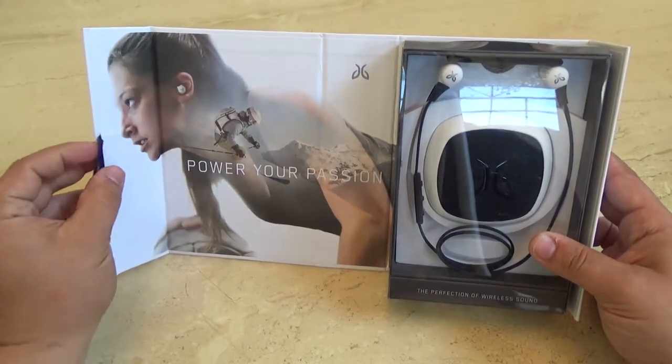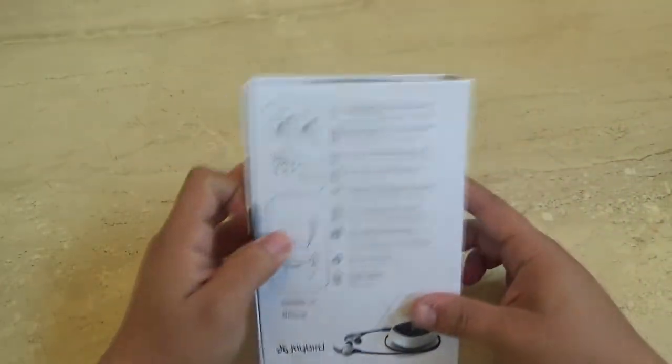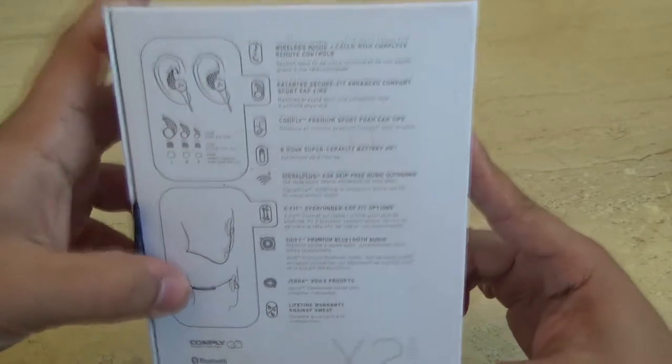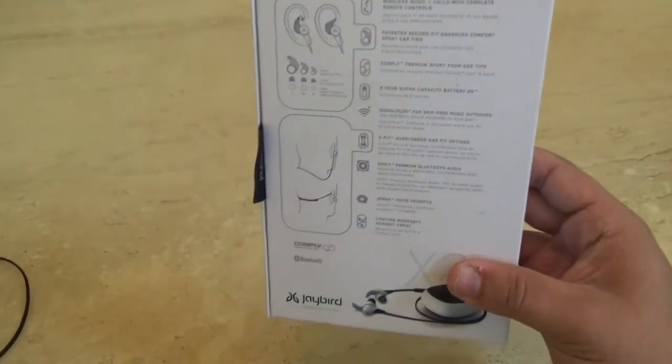You have a little cool fabric with pull straps and a nice little magnet closure. On the back it shows different ways you can wear them — with the wing tips inside the ear, you can wear it regular, or behind the head.